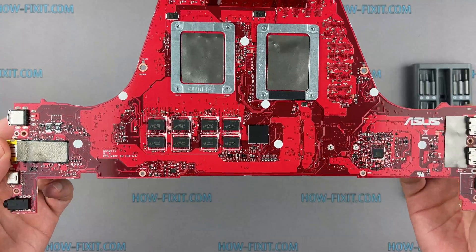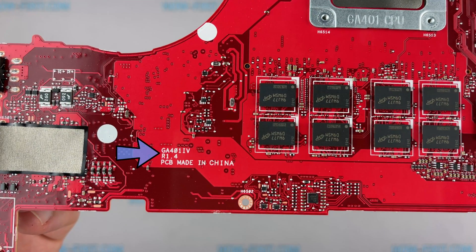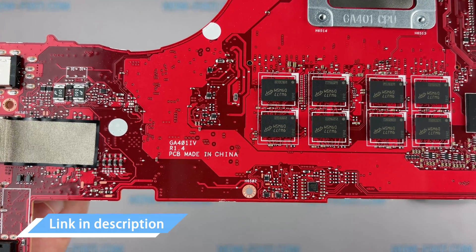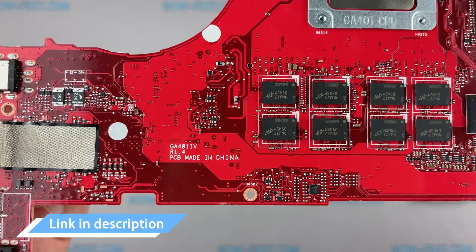You can buy a replacement motherboard for this laptop at this part number. Also, in the description under the video, I'll leave a link where you can buy a new motherboard for this laptop.